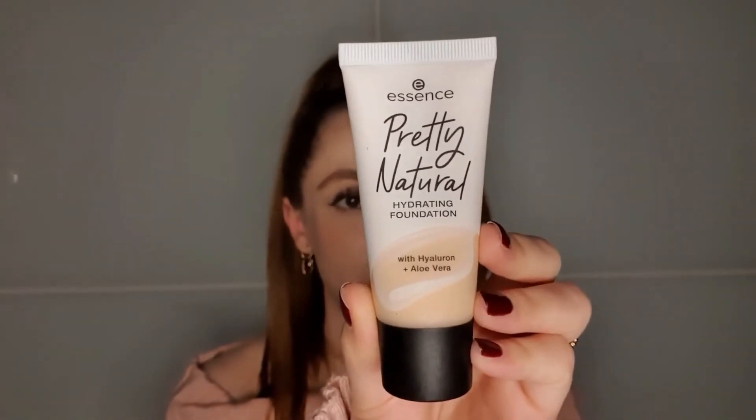I've been using this for a few months now — I think I bought it back in December, so about two months. I would say that I will continue using it, not only because it's a good product, but also because it's such a good match to my skin. This is the Essence Pretty Natural Hydrating Foundation.